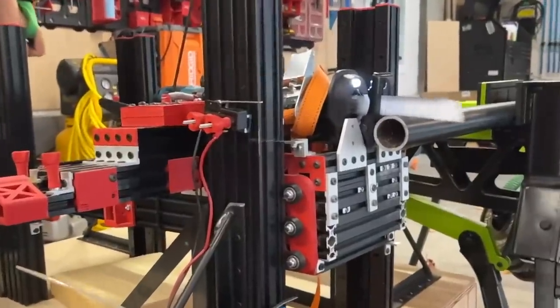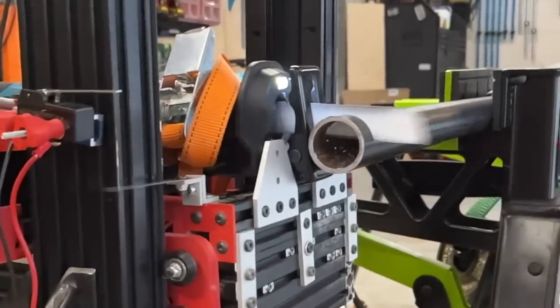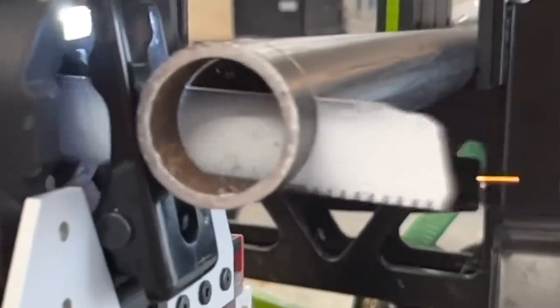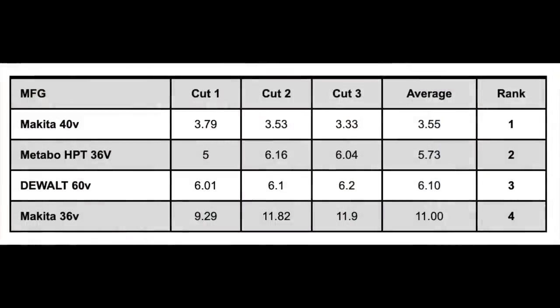Plumbing and heating contractors are a core user for gas pipe, so that's why we chose that test. Inch-and-a-half diameter schedule 40 black steel gas pipe was used. We used a brand-new Milwaukee 6-inch Torch blade and made three cuts for time. To hold the pipe at the proper height and keep it secure, we used the Rockwell Jaw Horses. The winner of the gas pipe test was the Makita XGT 40 volt with an impressive average time of 3.55 seconds. Second was the Metabo HPT at 5.73 seconds, third was the DeWalt FlexVolt at 6.10 seconds, and the slowest was the Makita 36 volt at 11 seconds even.